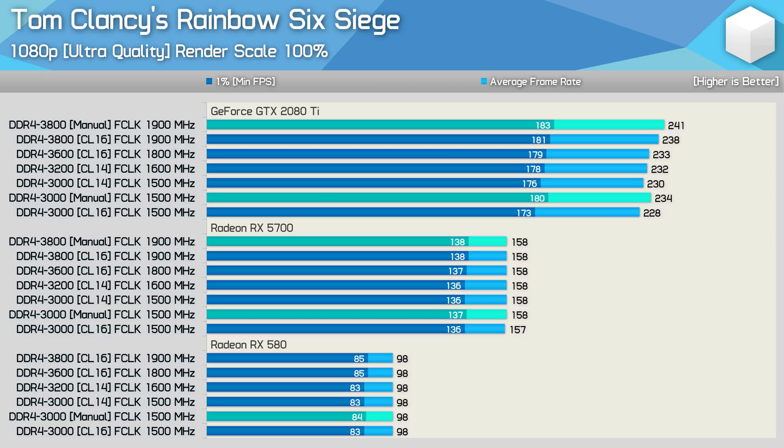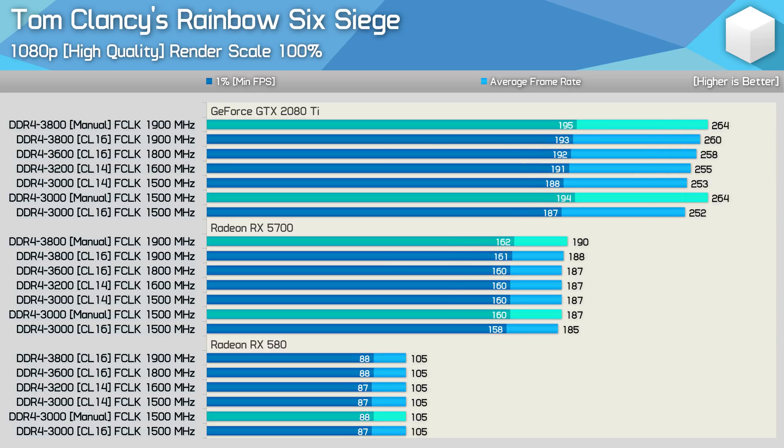Moving on to Rainbow Six Siege, a mostly GPU-bound competitive shooter. Using the RX 5700 or an equivalent mid-range GPU shows no change in performance at ultra quality settings at 1080p, and the same applies to slower GPUs like the RX 580. Even with the RTX 2080 Ti, we only see a 4% boost going from DDR4-3200 up to manually tuned DDR4-3800 memory, whether using ultra quality or lower quality settings for higher frame rates.